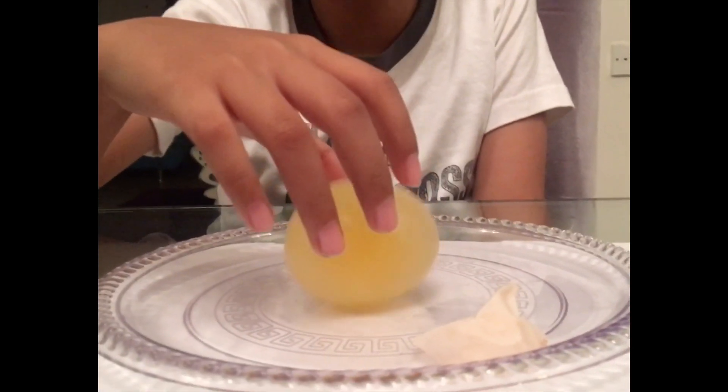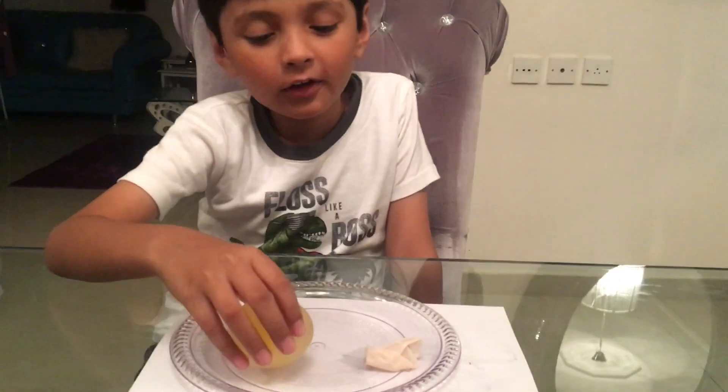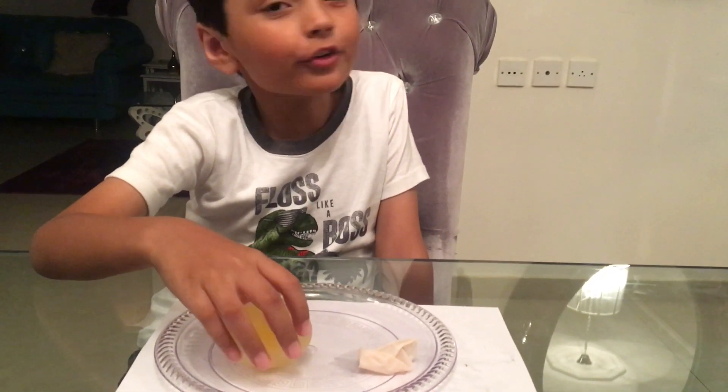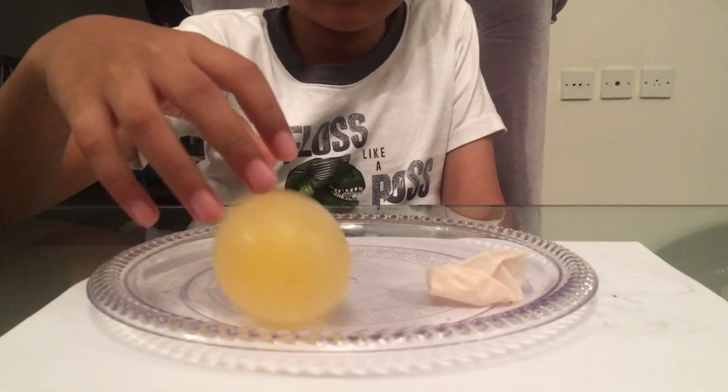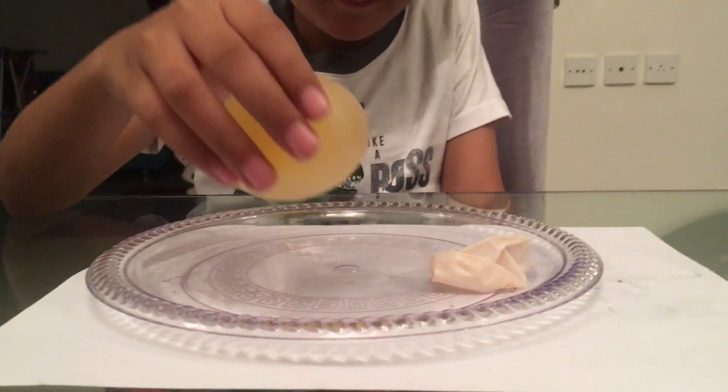This may not be edible, so don't try to eat this at home. I'm gonna bounce it harder until it pops. Pop, pop — you shall pop!